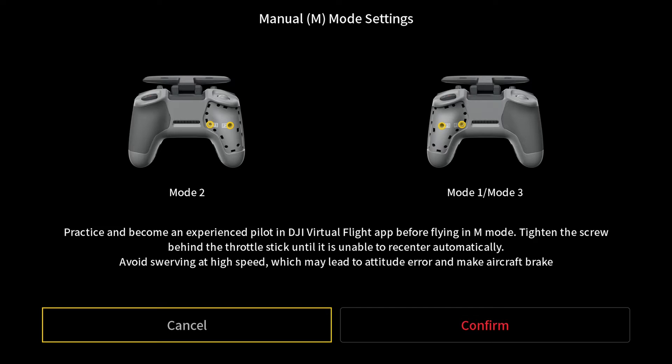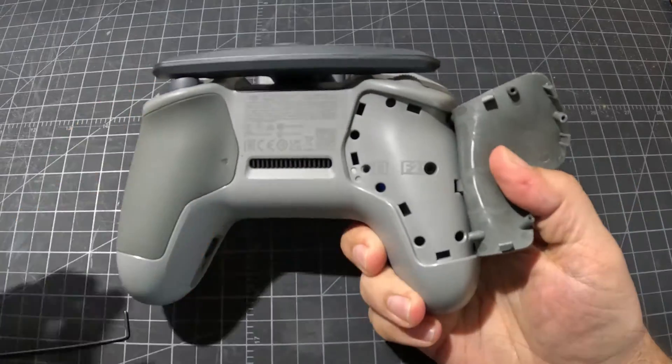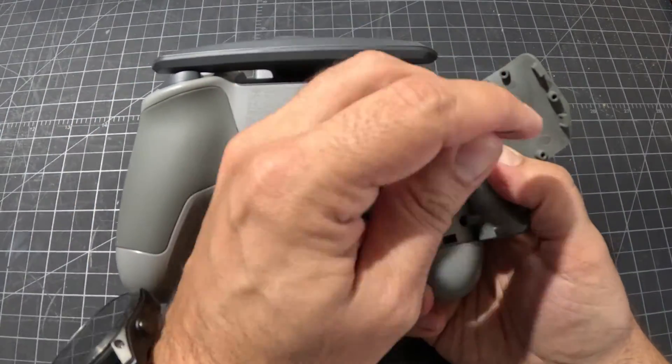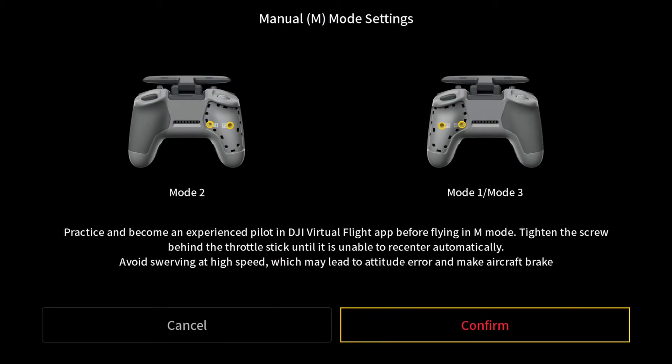A prompt is going to show and ask if you tighten the screws on your remote controller. Flip over your remote controller and remove the cover. Tighten the two screws down all the way, and then back them out a half turn. Then click Confirm.